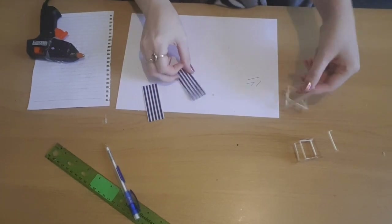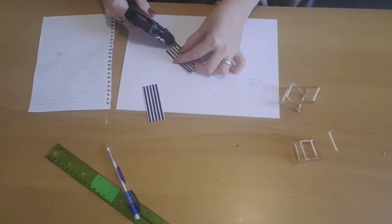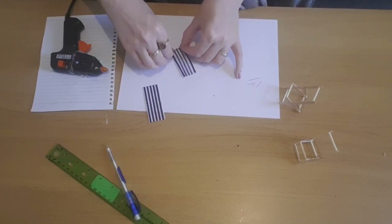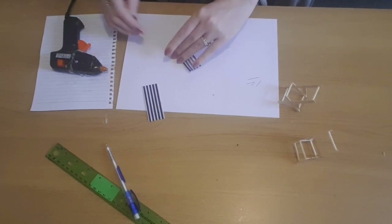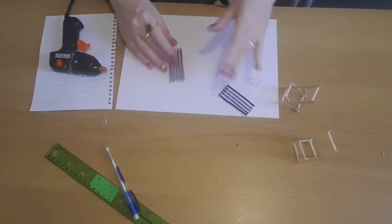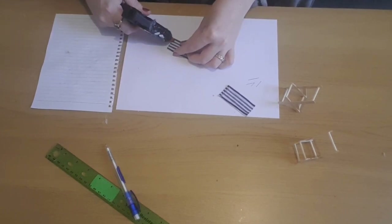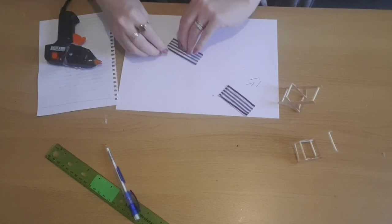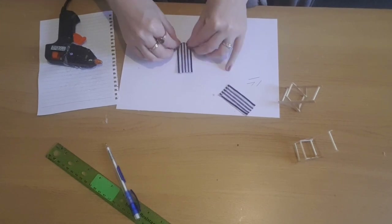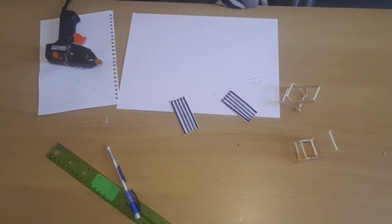Now I'm going to add an edging at the bottom — again about half a centimetre — adding a little bit of glue and folding it over, then doing the same to the other piece. I'm going to be making loads of these because I want them for my beach scene. I think I'm going to do some in red and white as well.